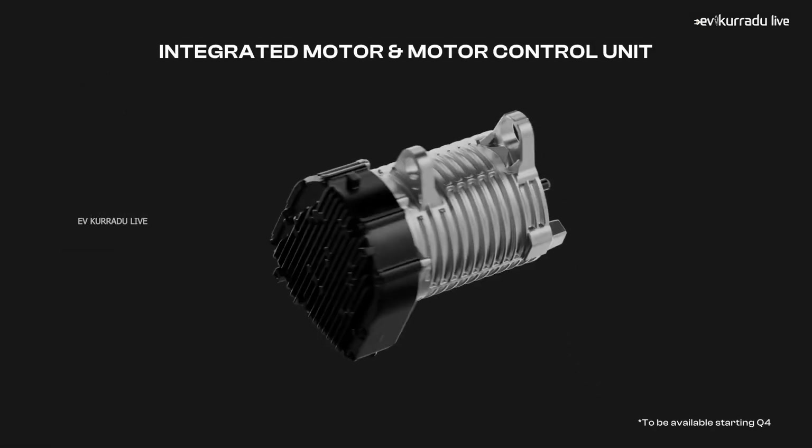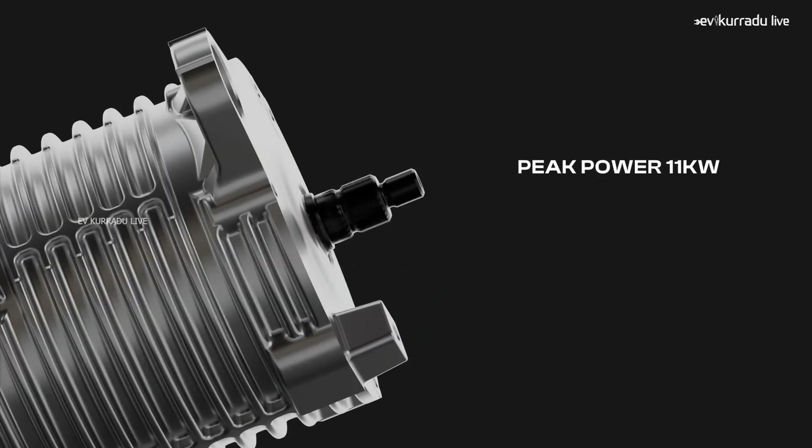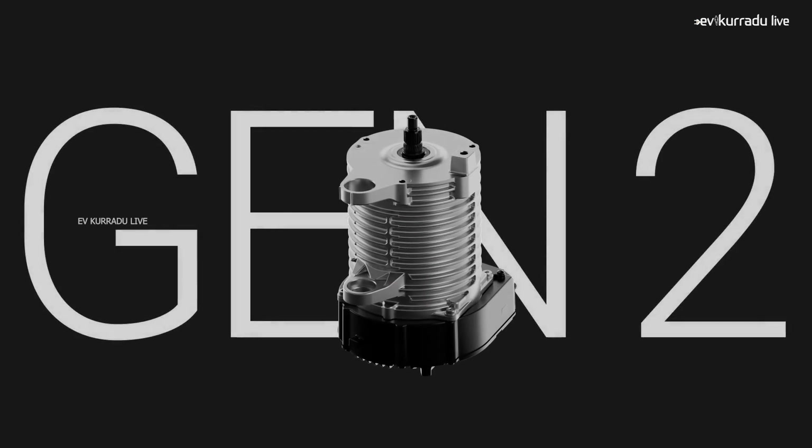The S1 Pro Gen2 variant has been released — I will show you the video and the link in the description. So, to clarify, the S1 Pro Gen2 variant has an integrated motor and controller wiring.